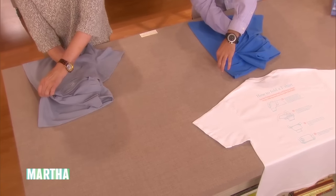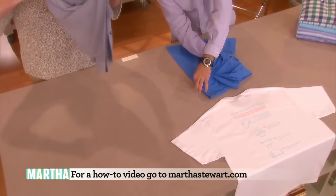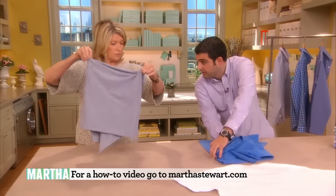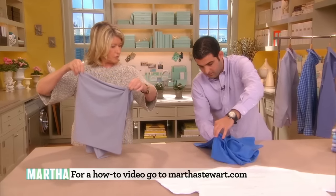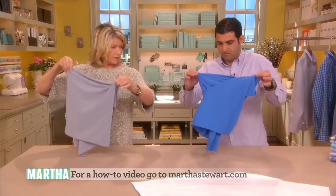Okay, now don't let go of anything. Pick up like this. What do I do with my right hand? Let it come out, but don't let go of anything. Pinch, let go.